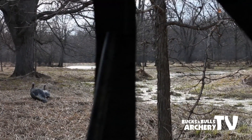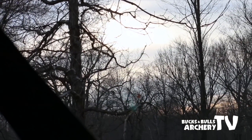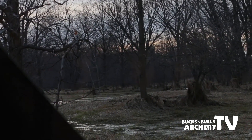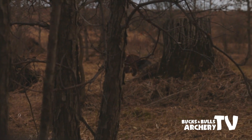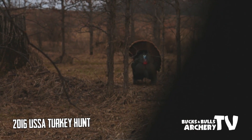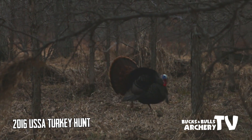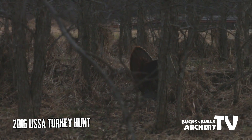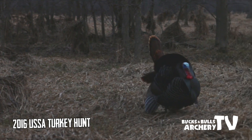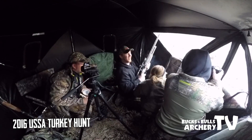After sitting for a few hours without much sign of birds around us, we were getting a little discouraged. But then suddenly this big tom showed up about 200 yards away up on the field and came right into Johnny's calls. You got your bird, Megan!